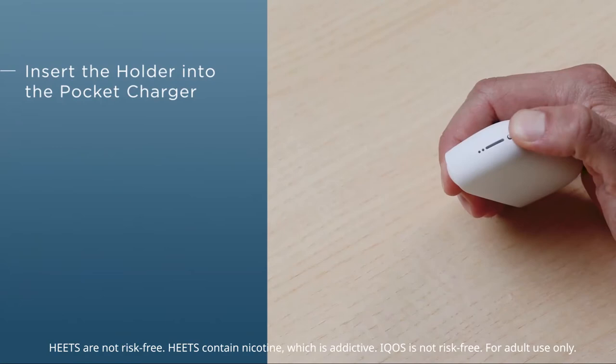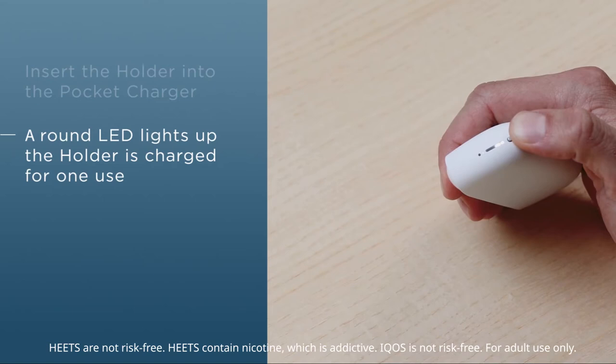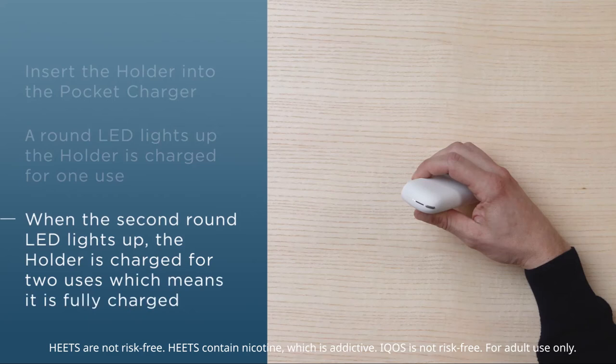Press and hold the on-off button to turn on the pocket charger. As soon as all the LEDs have lit up, the first round LED starts flashing. When only one LED is lit, the holder is charged for one use. When both LEDs are lit, two consecutive uses are possible.